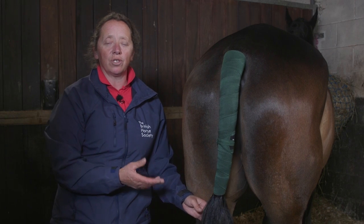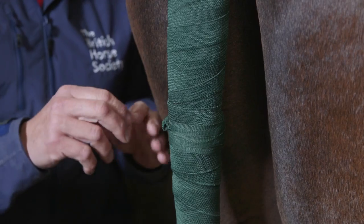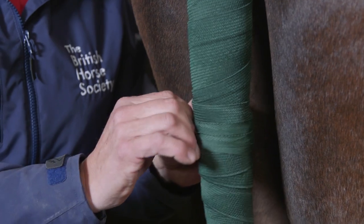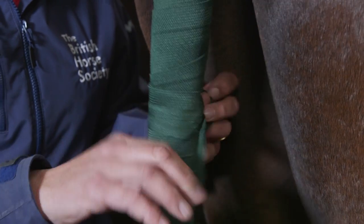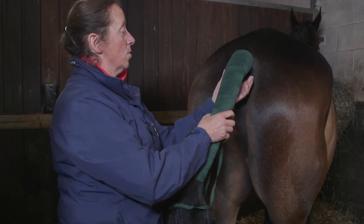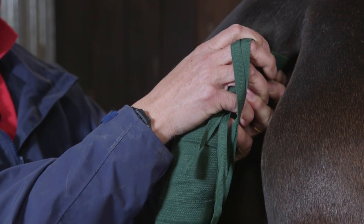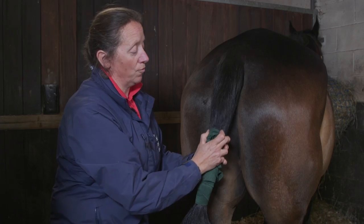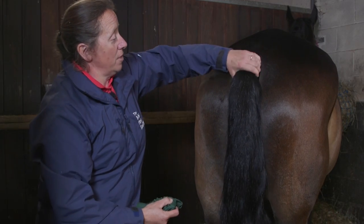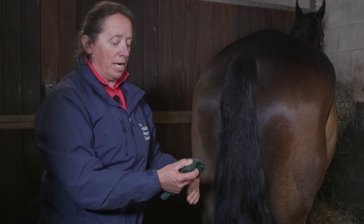I'm now going to show how to take the tail bandage off. It's important that we do this quickly and efficiently. So we start off by undoing the ties, and then once the ties are undone we gently pull from both sides, sliding the tail bandage off in one long slow movement. Then use our hand just to stroke over the tail to make sure all the hairs are comfortable.